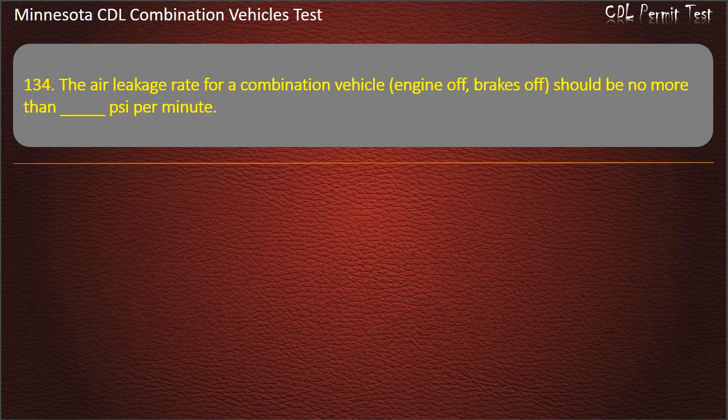Question 134: The air leakage rate for a combination vehicle, engine off, brakes off, should be no more than how many PSI per minute? Options: 2, 4, or 3. Answer: 4 PSI per minute.